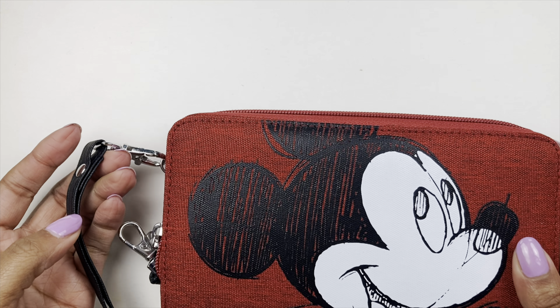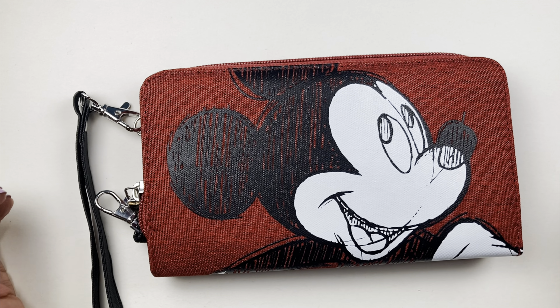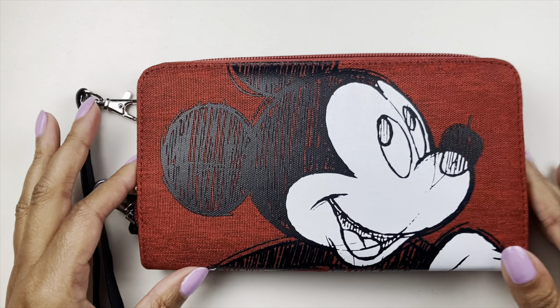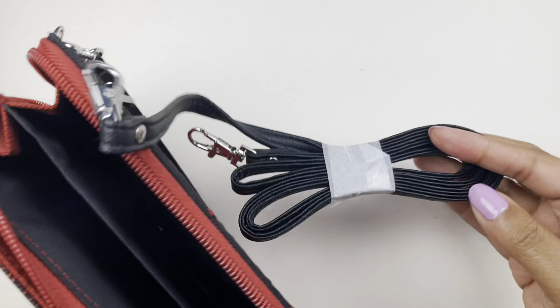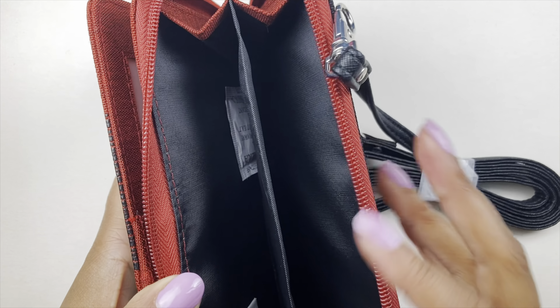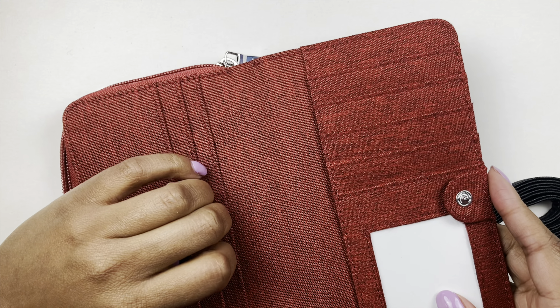I actually wanted to haul this so I can start using it and transfer all my stuff over. And — drum roll please — my new Mickey wallet! It's kind of like a clutch, it's a bit big for a wallet, but I am in love. I love this bright red and I love the drawn style of how Mickey is laid out on it. It says 'Disneyland Resort' on the back.